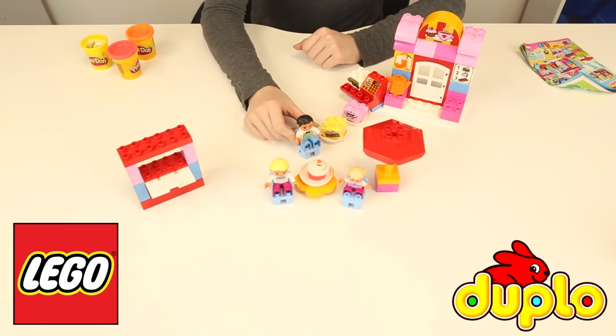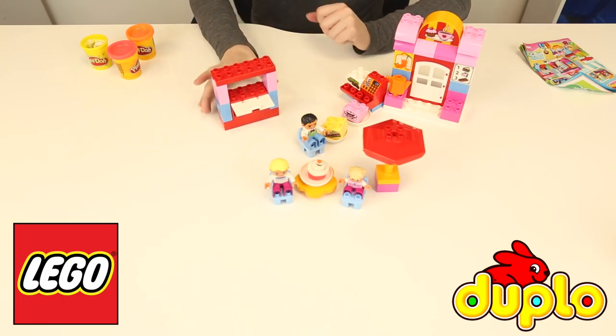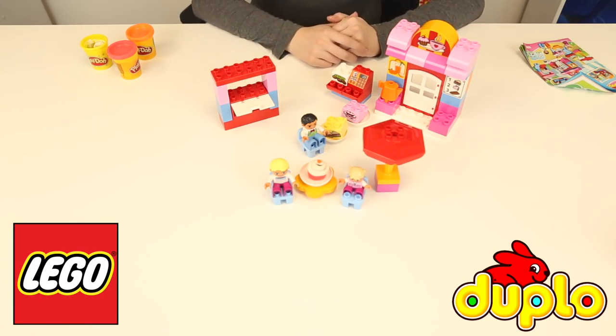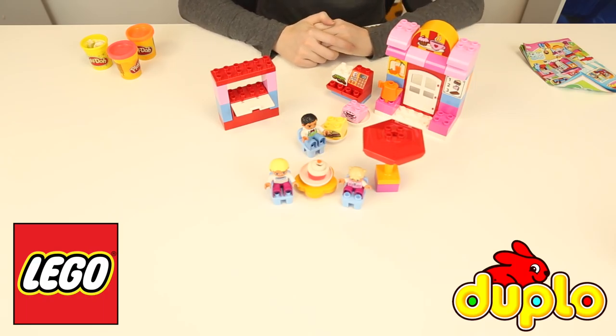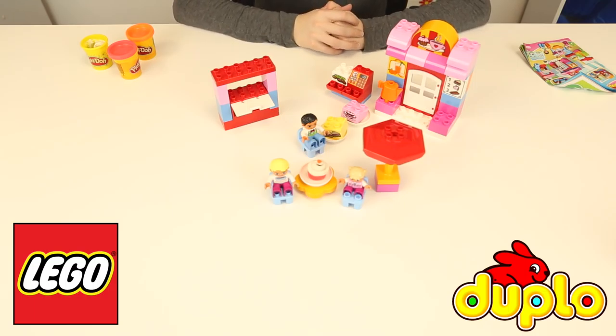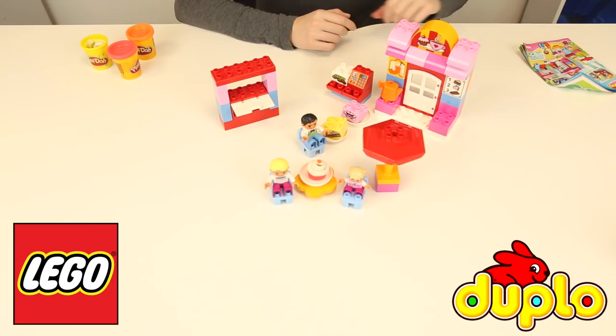So guys, I think this toy is awesome — it's a Lego Duplo set and it's a cafe, and I've never seen that before. There's sandwiches and cakes and juice and bread in the oven, and we've got everything — the cash register, the money — it's so so cute. And if you want to play along with some play-doh, you can even make the food for them as well. Lego and play-doh kind of go hand in hand. I hope you enjoyed this video — if you did, please leave a like and a comment. Until next time, see you again soon, bye!